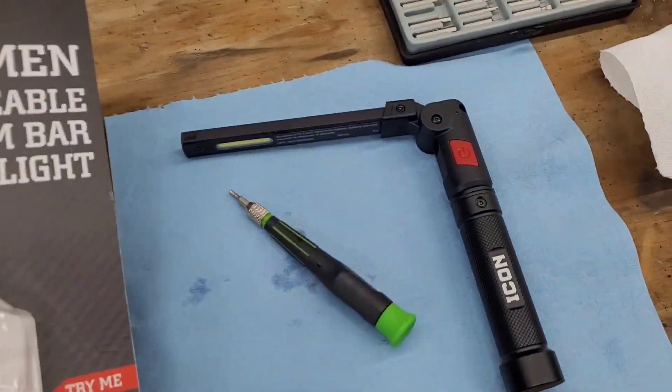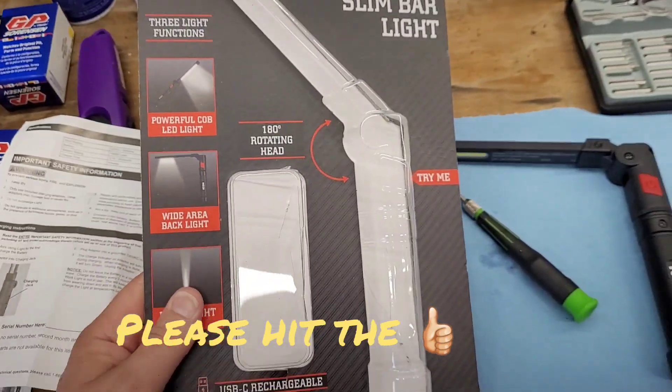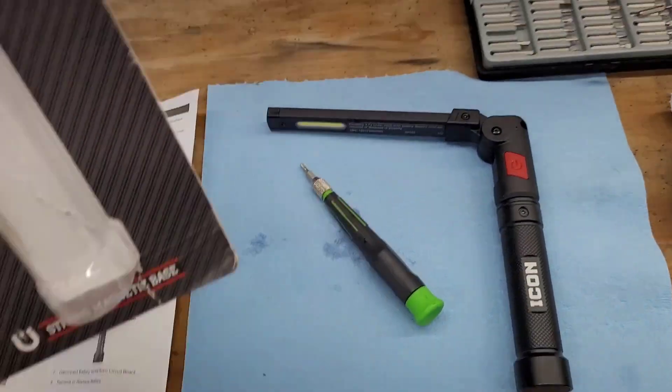What we're going to talk about today is changing the battery on this Icon 800 lumen rechargeable slim bar light from Harbor Freight. So let's get started.